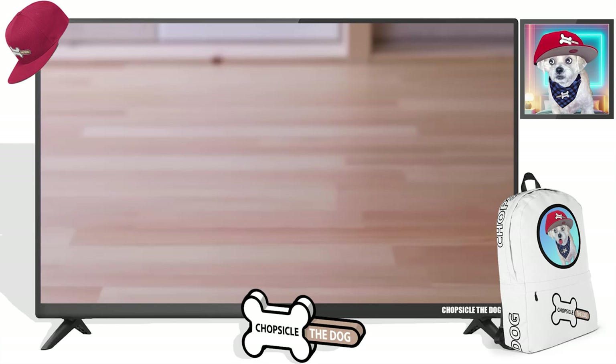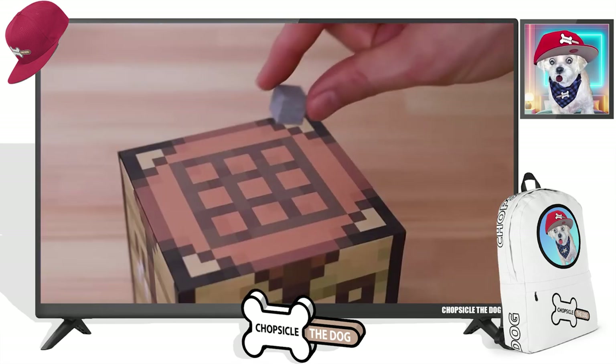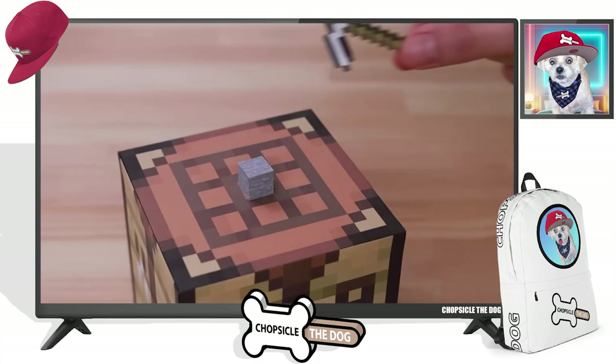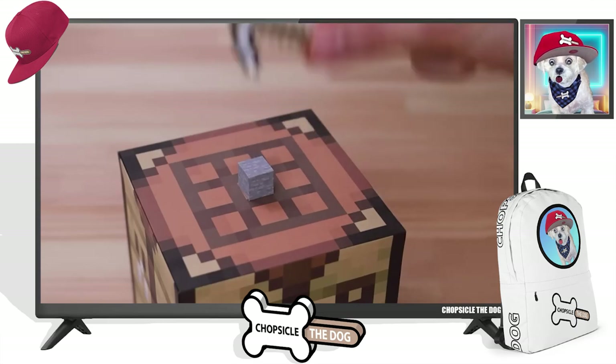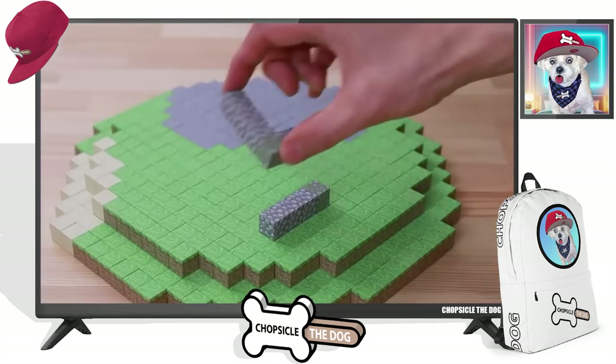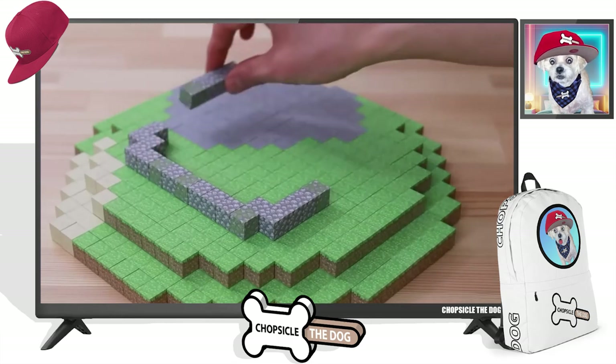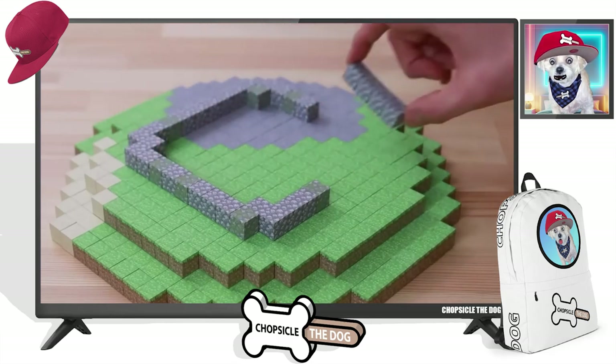Let's put it together. We got the round base, and remember, we're making a pillager outpost. This is my favorite part of these videos — look at this. I just turned it into cobblestone. That's so cool. The way they use the crafting table is incredible, and they're going to use it again, I'm sure.